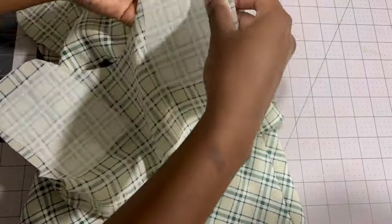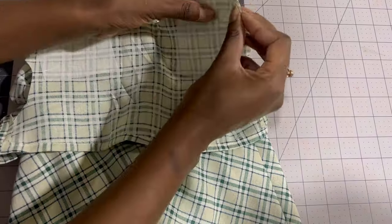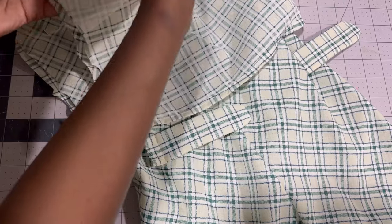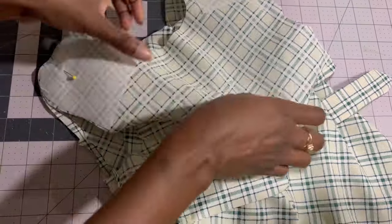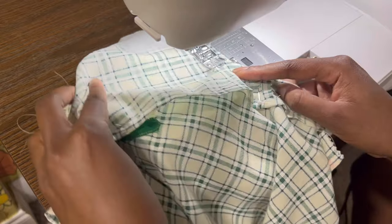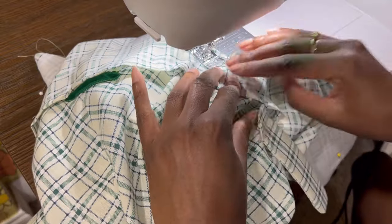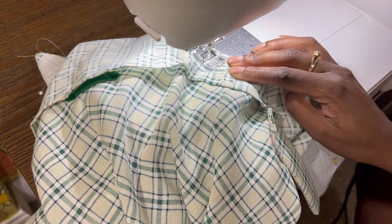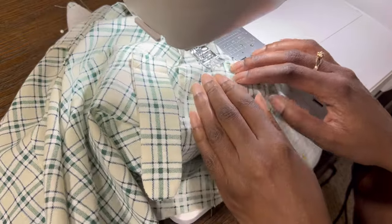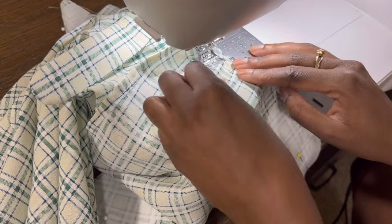Moving on, it's time to attach the facing. I actually cut the facing on the fold, but it should have been two separate pieces just like the main outfit — I just wanted to avoid having to do another seam, so I cut it on the fold, which works pretty well. Once everything's pinned together, I take it back to the machine to sew a 5/8 seam allowance all the way around, then take it off the machine and cut down with the pinking shears. If you don't have pinking shears, take great care to clip around all of the curved edges so the facing folds over flat and smoothly.